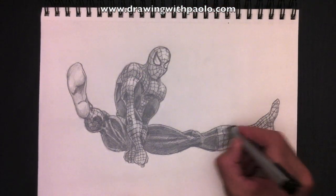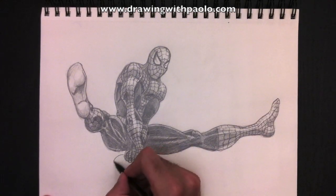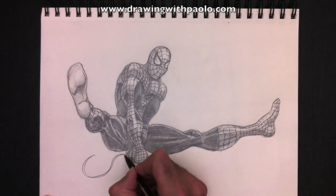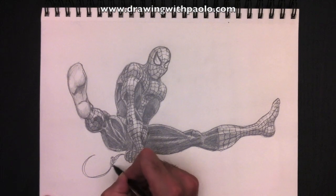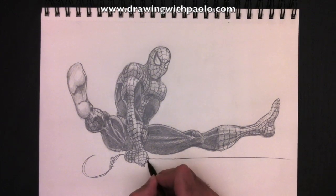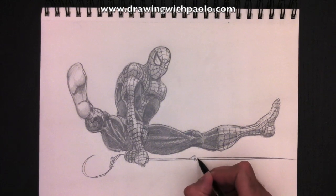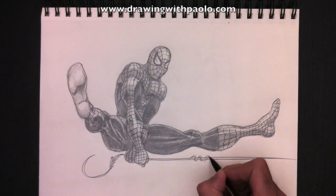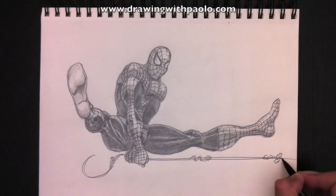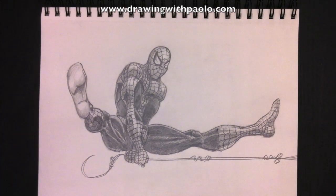I hope you liked this Spider-Man drawing. There were so many requests for it, and because of the movie coming out, I decided to move it ahead. I hope you like Spider-Man — it was my pleasure to draw it for you. Have an excellent day and we'll see you next week in another episode of Drawing with Paolo. Have a great day, everyone!